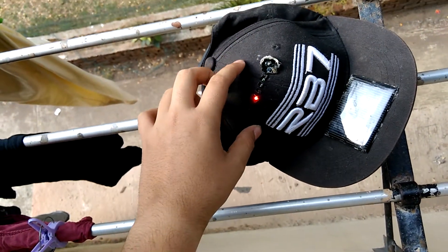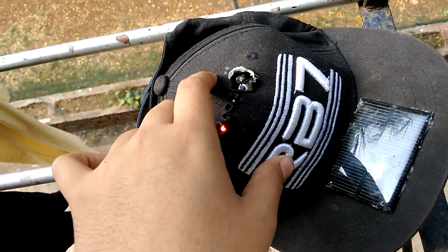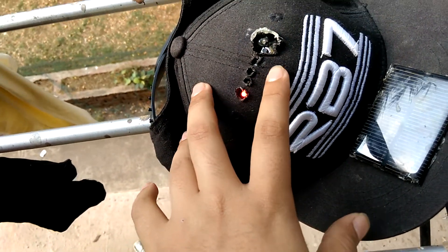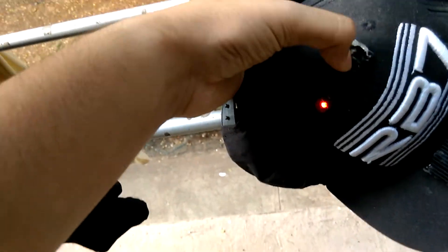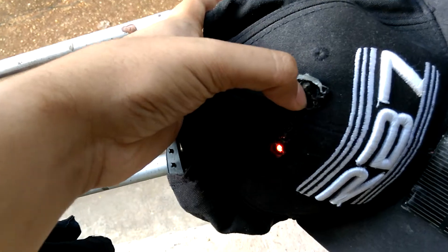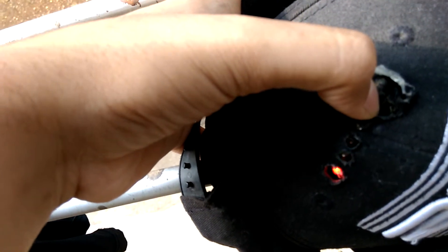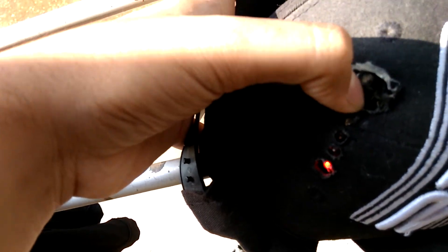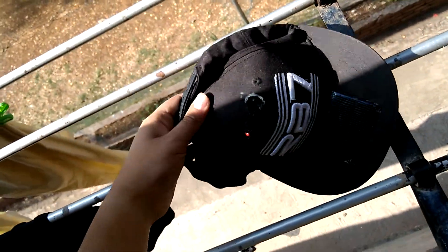The weight of the battery and the solar panel is not that much — this is a 2500 milliamp battery and the circuit is also not heavy. As soon as I keep it in the sun, the battery in the cap gets charged, and with that battery you can charge your devices. There are three LEDs which indicate the battery percentage, and there's a small button here — when I press it, one LED lights up green, which indicates around 25 to 30 percent battery left.